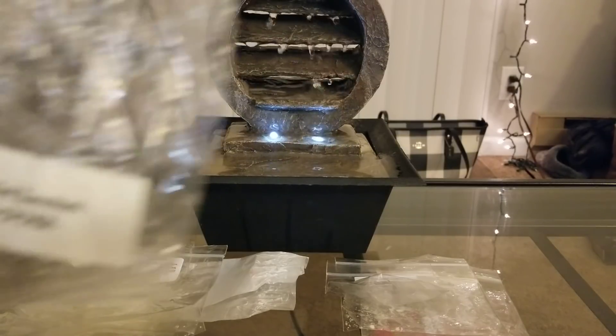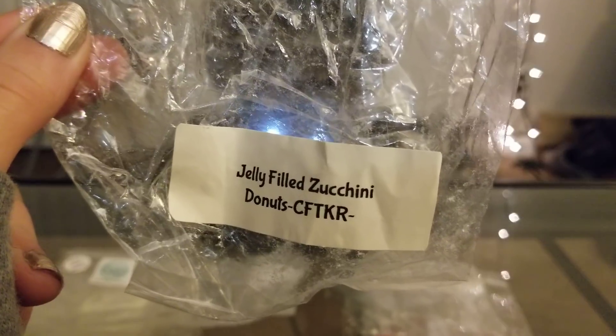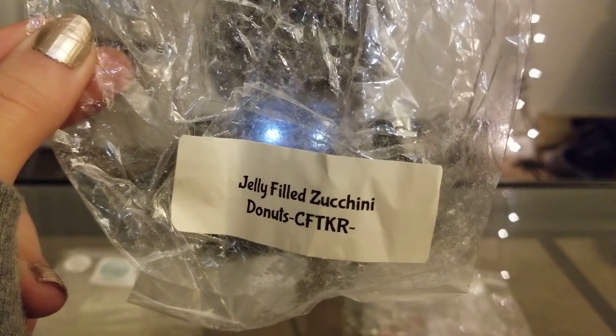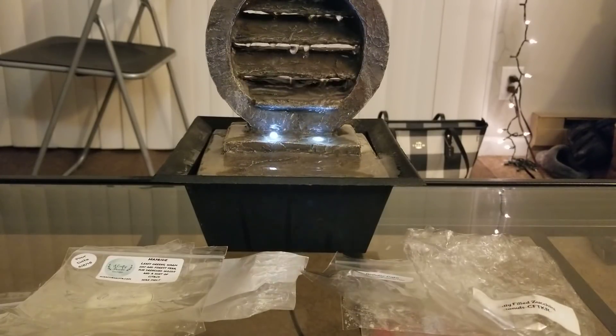I finished a bag from Candles from the Keeping Room — Jelly Filled Zucchini Donuts. This is one of my all-time favorites from them. I'm sure I've talked about it before; her jelly donut scent is so good. I love it so much. I would absolutely repurchase that one — 10 out of 10 every single time.